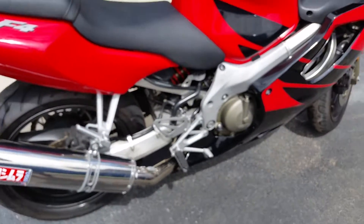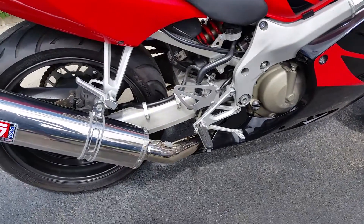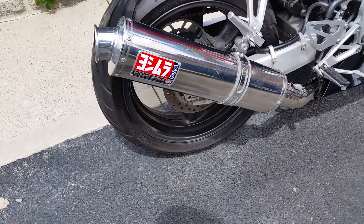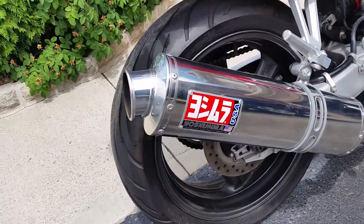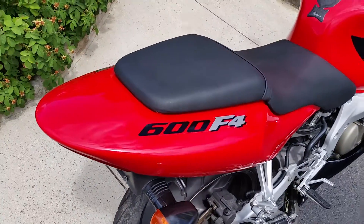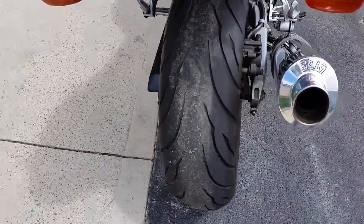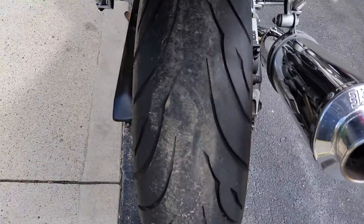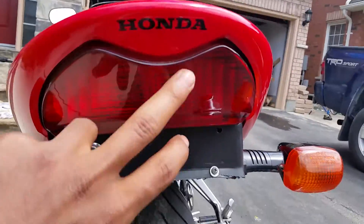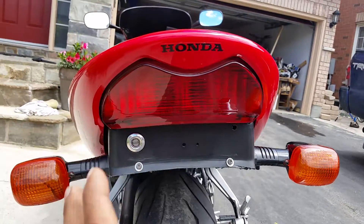We got brand new spark plugs in there, brand new oil, and an aftermarket exhaust. The back tire probably needs replacing — I do have a brand new LED lens for the back with a blinker.